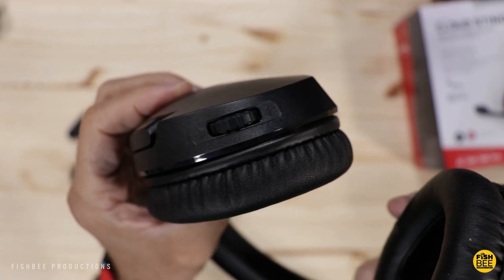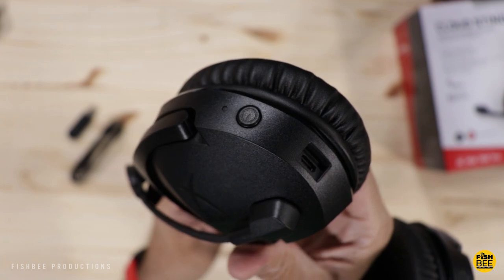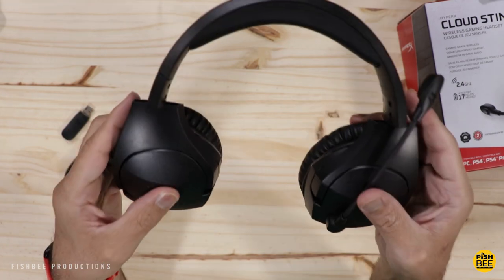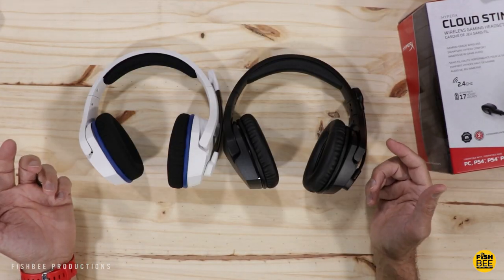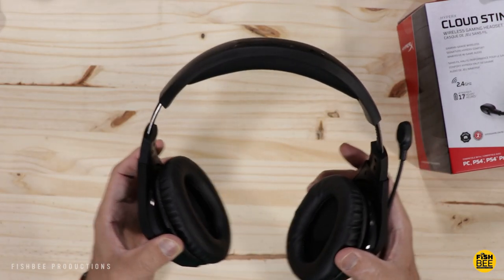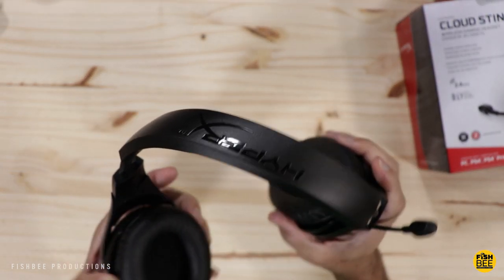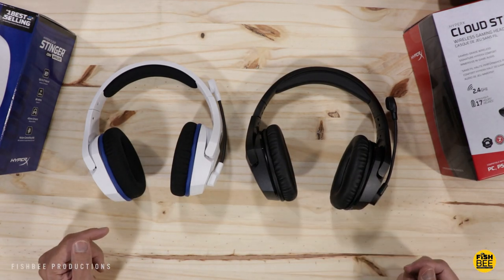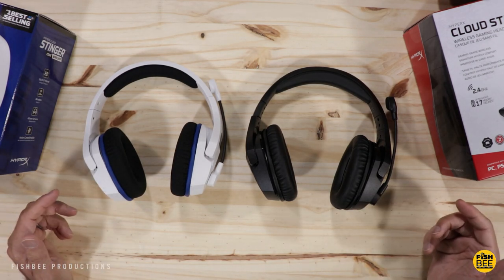The controls on this one are a little different — you've got the volume wheel on the right-hand side and the power button and charging port on the left. Overall, very similar build quality to the Stinger Core. Side by side they're pretty much the same size with the same adjustability and they both seem pretty durable. I feel like you get a little bit more premium feel with the Cloud Stinger over the Core, but I definitely like what I see in both of these.